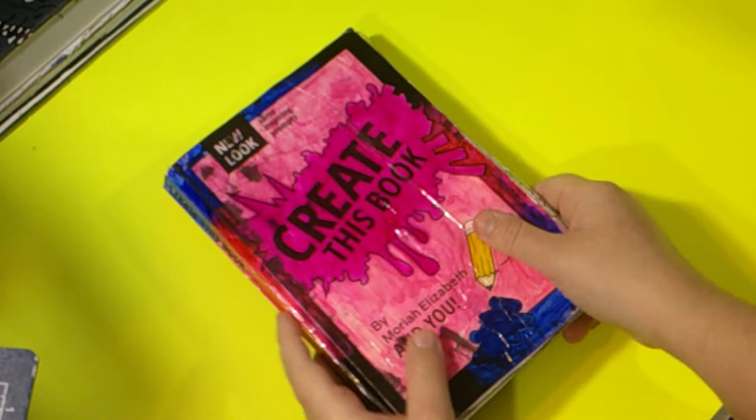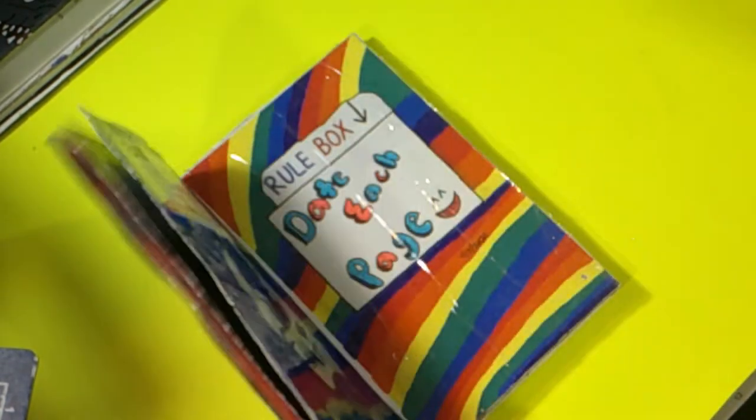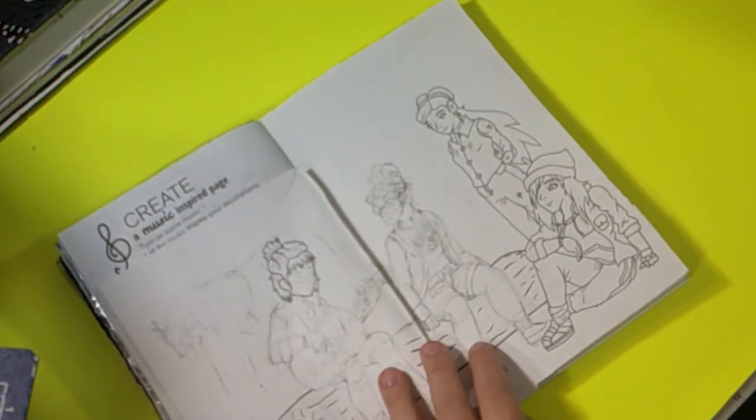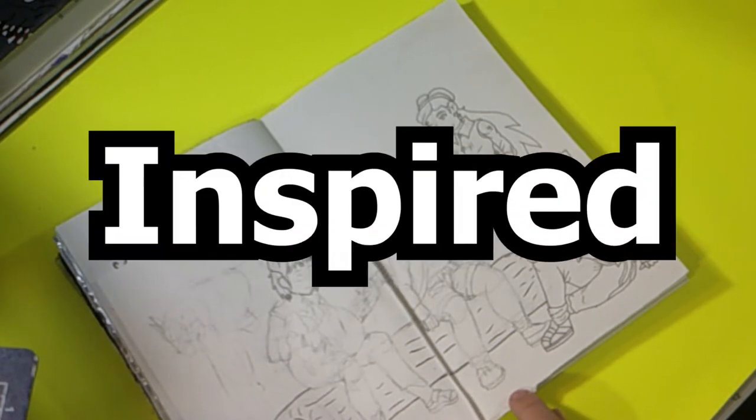Let's go ahead and pull up the book that I'll be working on today. Yes, it is this book. Just scroll through the flip pages to get to the pages I want. And here it is. Let's take a look at the prompt for the page. It is known as Create a Music Inspired Page.